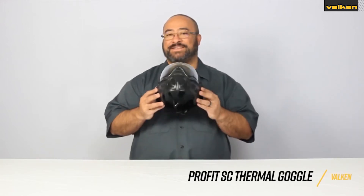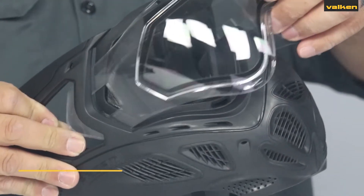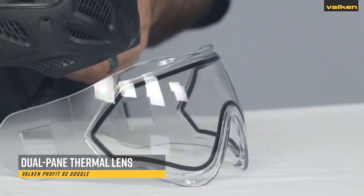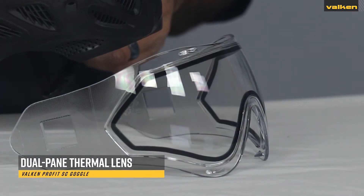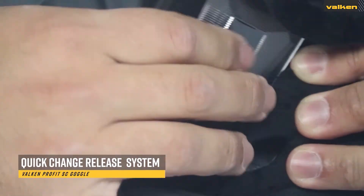This is the Valken Pro-Fit Snap-Click Thermal Goggles. These full face goggles have a dual thermal lens to reduce fogging that meets ASTM and CE certification, and can be easily removed with a quick change release system.